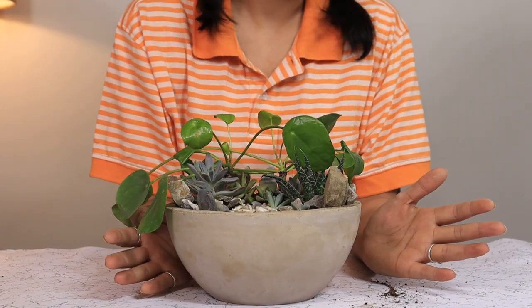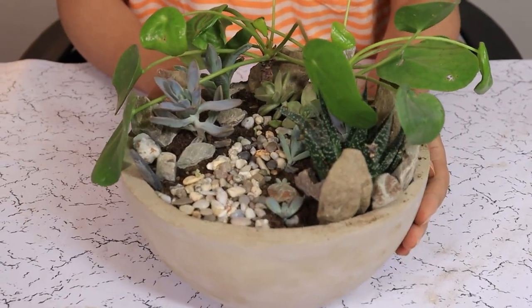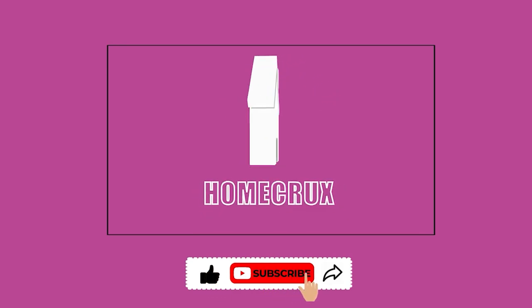And here is our concrete planter with a beautiful succulent landscape in it.